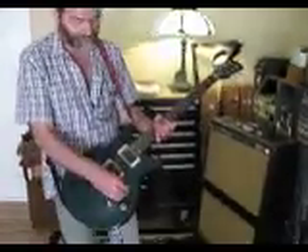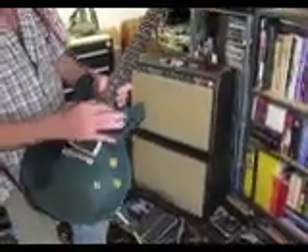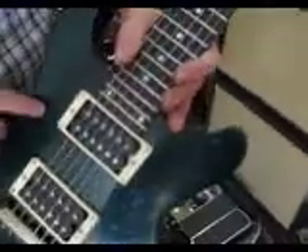This is a 1997 Gibson Les Paul double cut studio. It's got 24 frets, as opposed to the usual 22 frets that you'll find on your average Gibson.